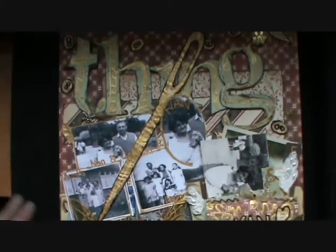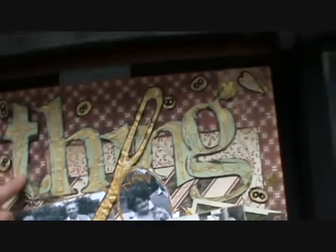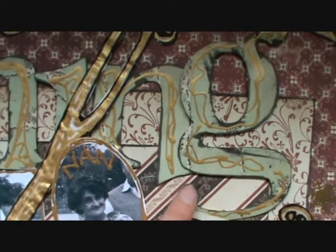But my friend used to teach scrapbooking, so I did this layout using her papers. And she started me off with this word, 'Things', which we cut out and inked around the edge — you can see it makes the letters really stand out.